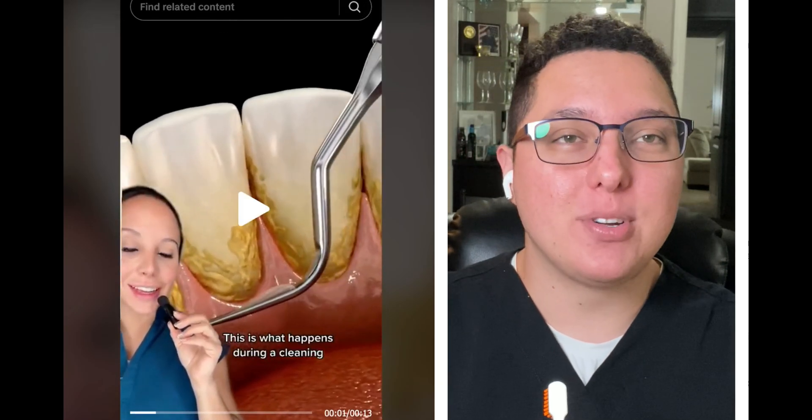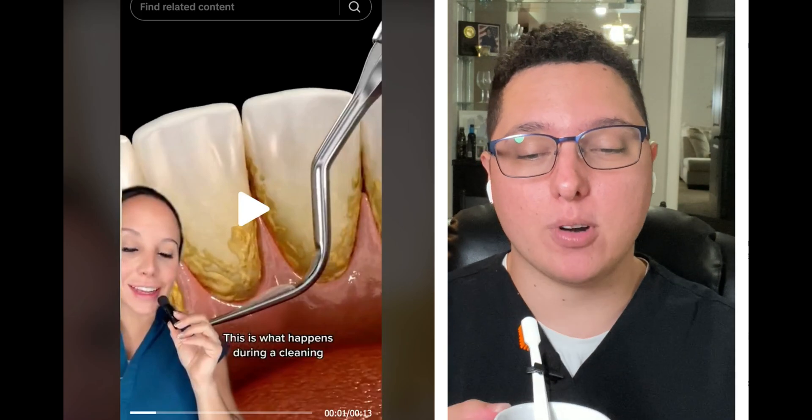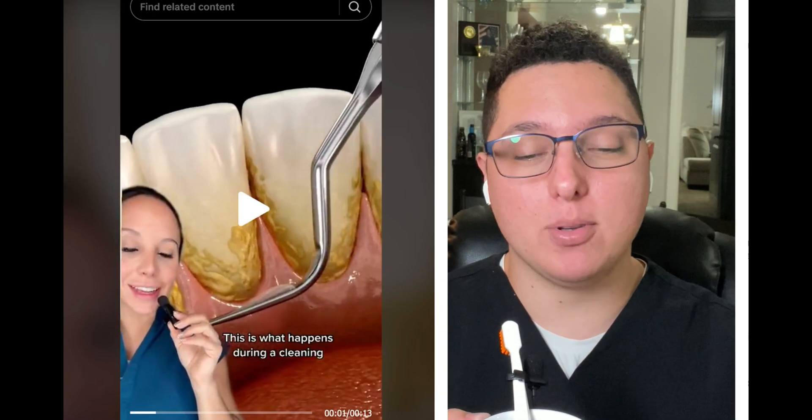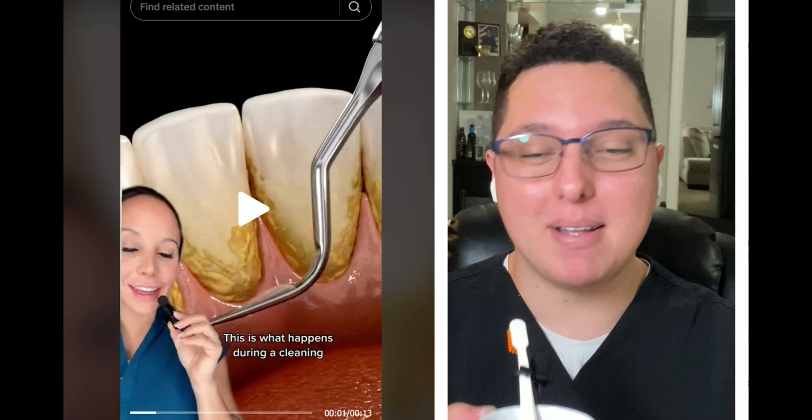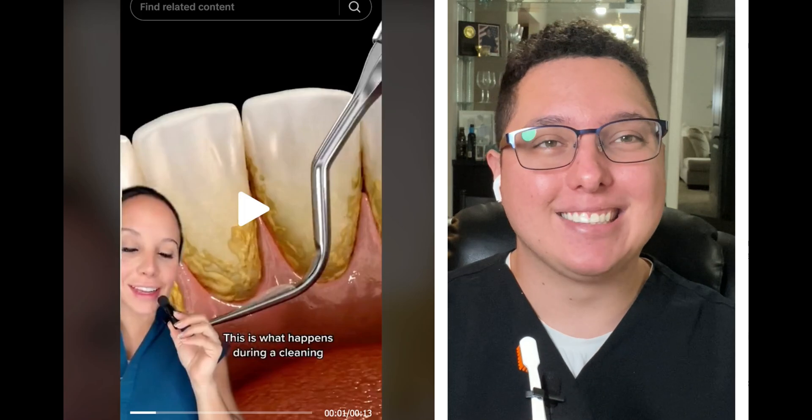They use a machine called Cavitron — there are also periodontal instruments, not just Cavitron — but the Cavitron is the most effective tool to use. I highly recommend having this done by a professional, so get that area cleaned.